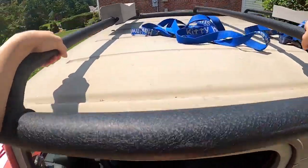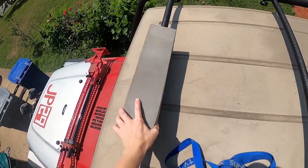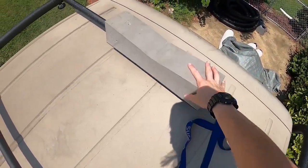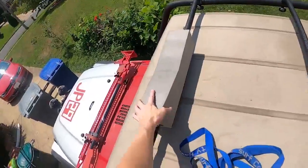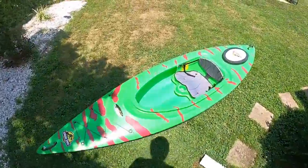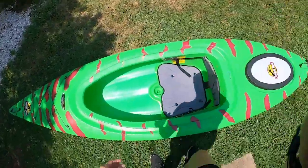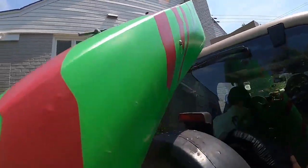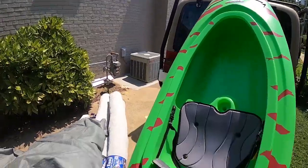Now with the strapping — you're going to put the kayak foam blocks on top of your roof racks. These should have a little slit on them that you can slide over your bars. Then you want to grab your kayak. This is done easiest with two people, but if you only have yourself, you can just place your kayak at the back of your Jeep or SUV and slide it up on top of the foam blocks.